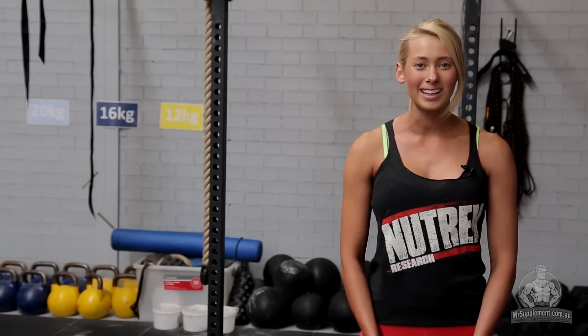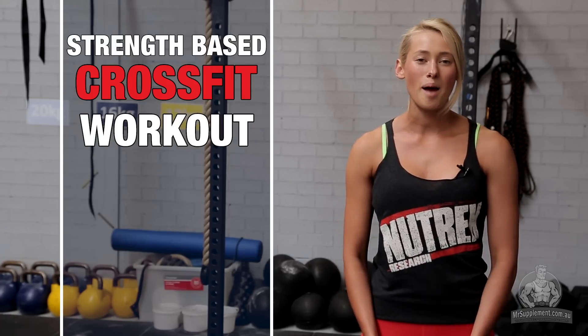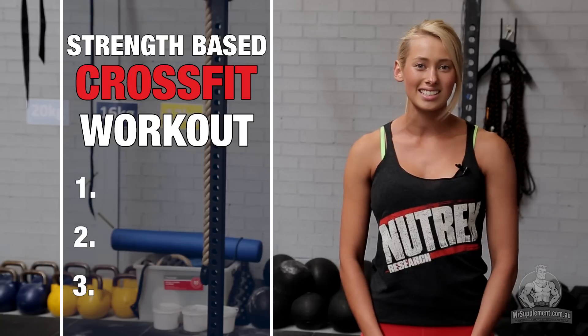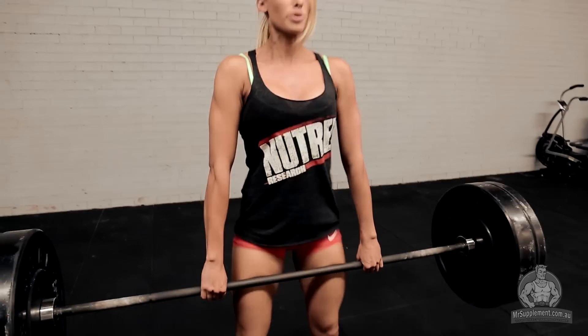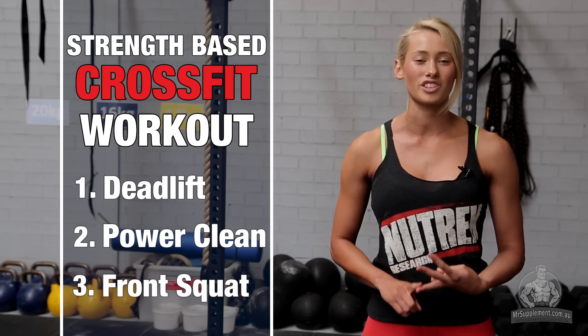Hey guys, thanks for joining me. Today I'm going to take you through a strength-based CrossFit workout. I'm going to teach you three different exercises. We're going to work on our deadlift, a power clean and also a front squat.